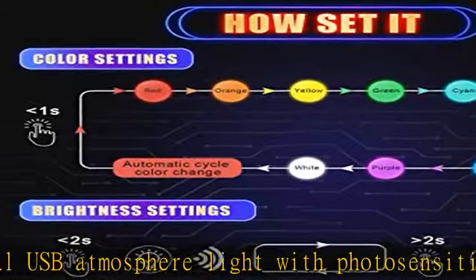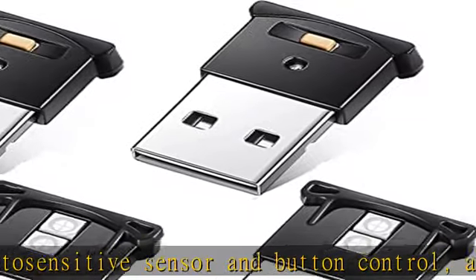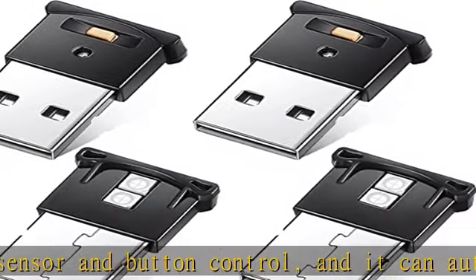8 different colors USB LED atmosphere lights: red, orange, yellow, green, cyan, blue, purple, and white.